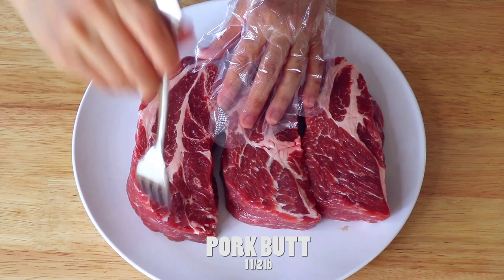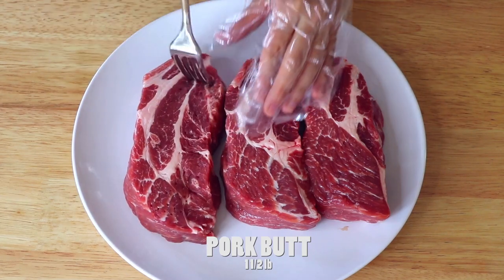First, we're gonna use a fork to lightly stab all over the pork. This will help to tenderize the meat. At the same time, when you marinate the meat, it will develop deeper flavors.